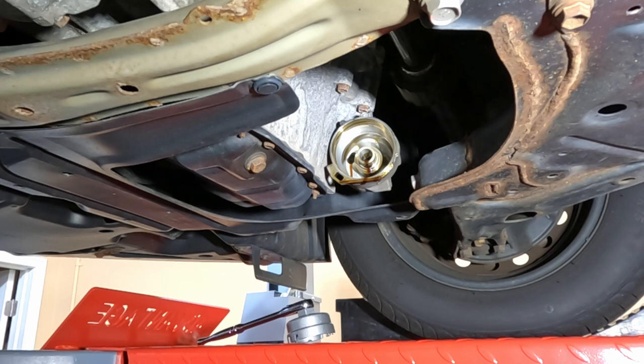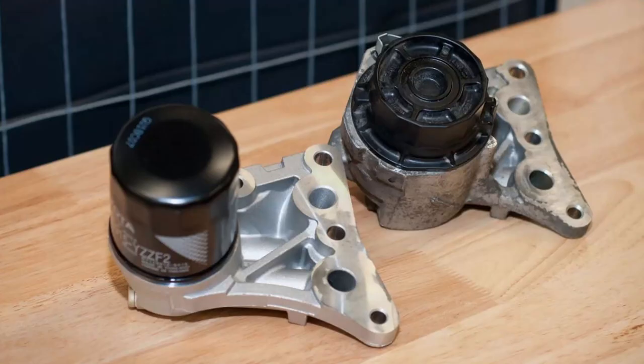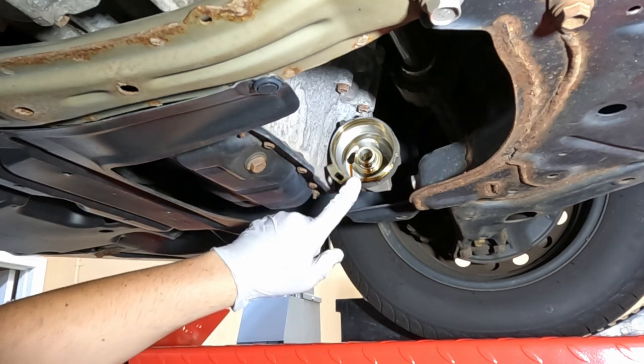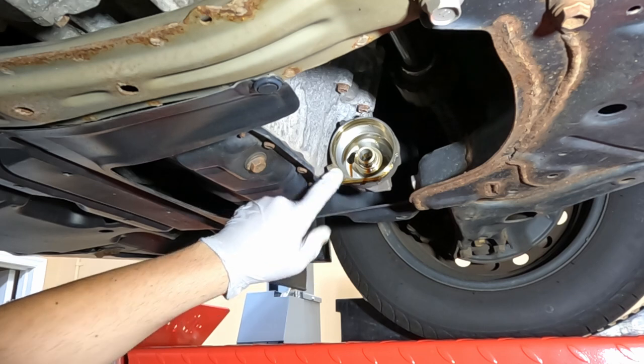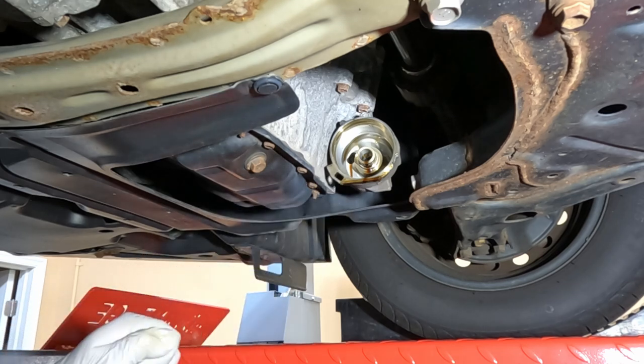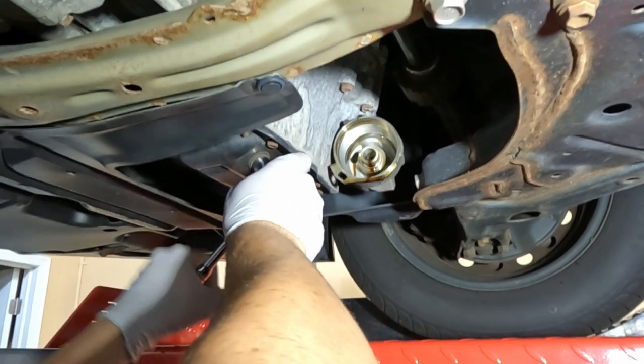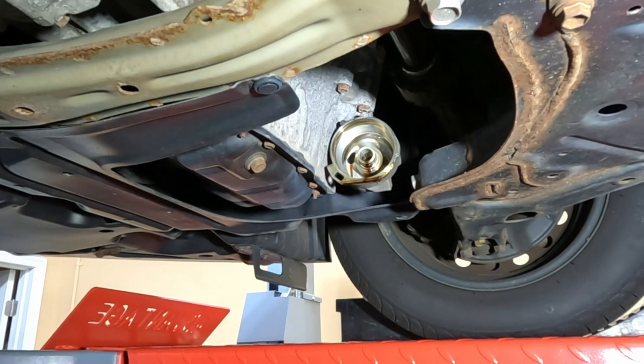If you don't like these cartridge-style filters — and honestly I'm not the biggest fan — Toyota does make the necessary parts to convert this back to a spin-on style filter. I'll throw in the description below an article with the part numbers to get an actual spin-on style filter. Basically you take this housing piece off, it's a couple of bolts and a couple of O-rings, change this piece out, and it's a pretty simple job. There's a really good article online about how to do it. It will fit Lexuses, Scions, and Toyotas, as they did this for a number of years.